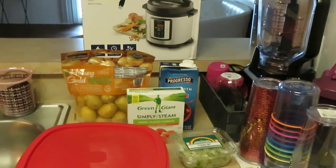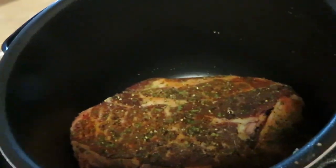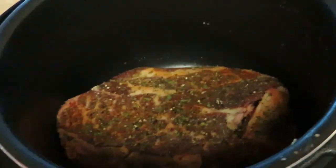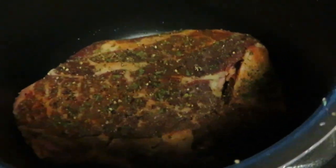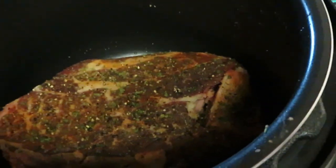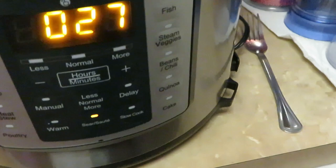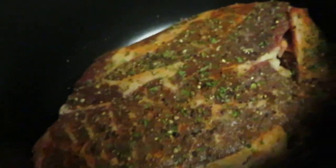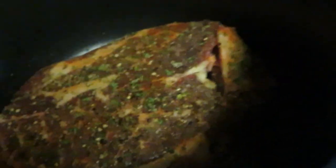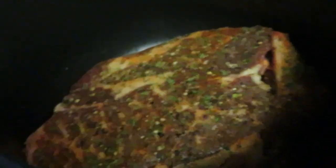I had to go get my handheld because the tripod wasn't able to see down in this pot, so I switched to handheld so y'all can see what's going on. I have my Instant Pot on sauté and I've got two cups of olive oil in the bottom.